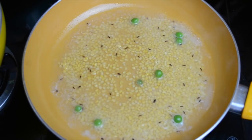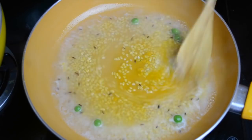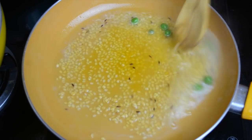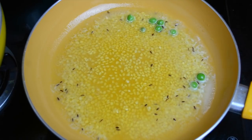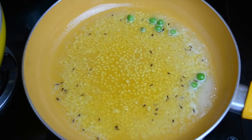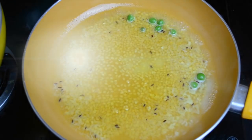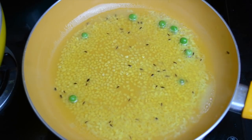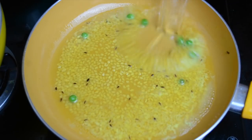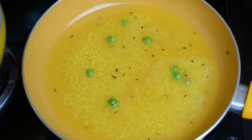Once it starts boiling, we will add a pinch of turmeric powder. If you're making it for babies, don't add salt, but if you're making it for toddlers or children who have started salt, you can add salt according to taste. Now that the water is boiling, we'll add a little more water and then let it cook after covering the pan.